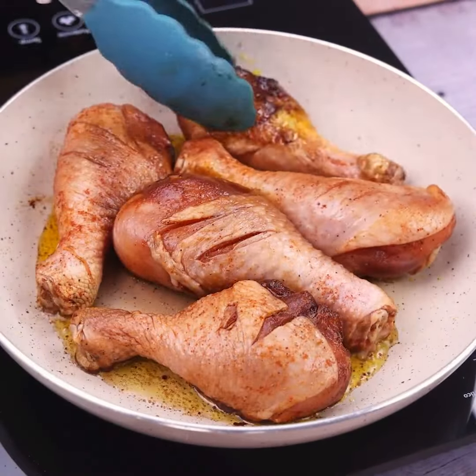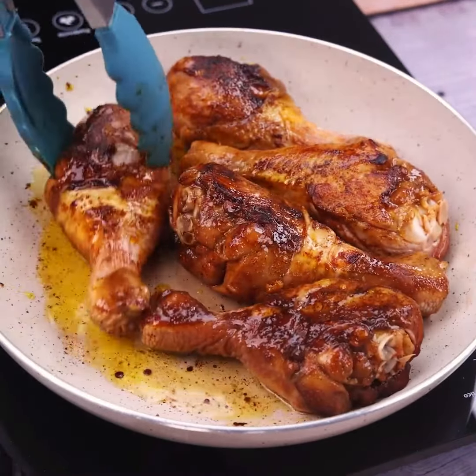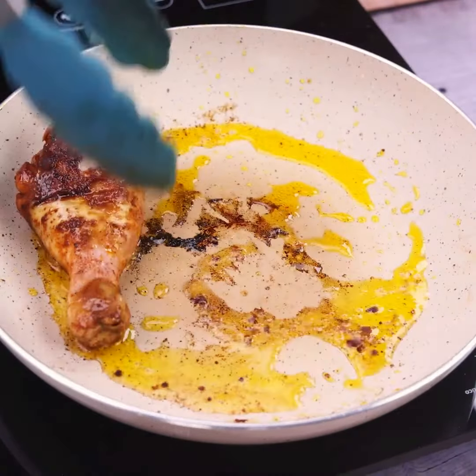When it reaches that point, I'm going to turn our chicken over so it fries on all sides equally. Once done, I will remove it from the pan and let it rest a little.